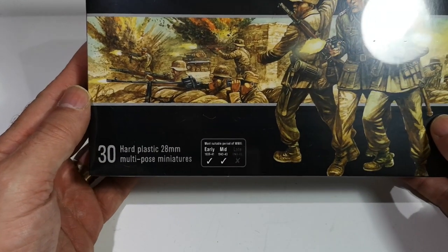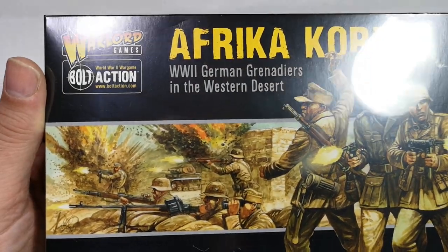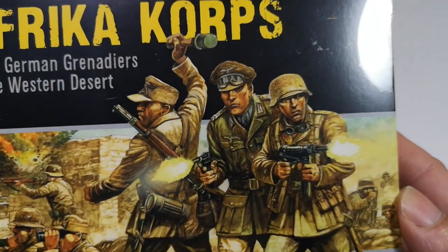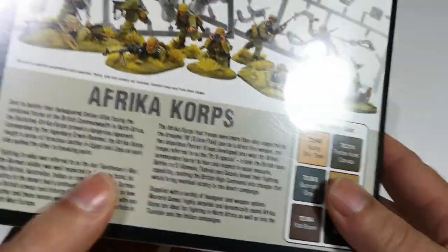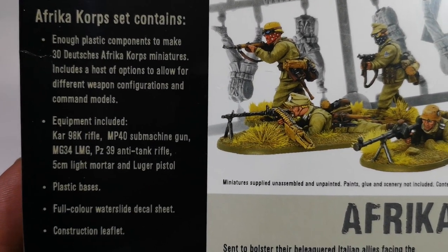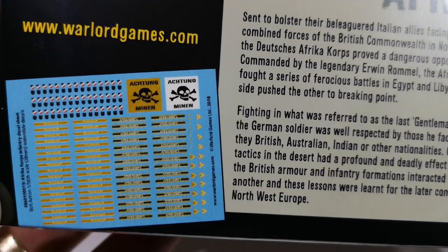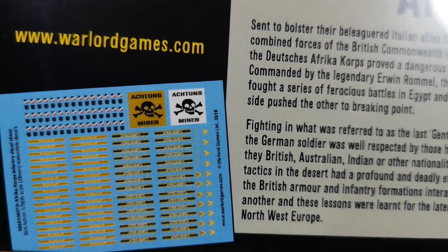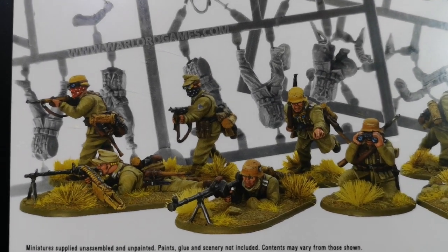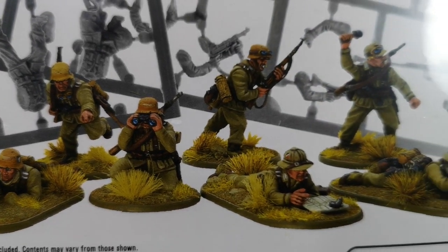So this is the Africa Corps kit — a standard Warlord Games box with 30 plastic figures. On the back we get the usual blurb telling us what's inside the box and what we can make. This one comes with a decal sheet, a little bit of information, and some painted up examples looking rather nice.